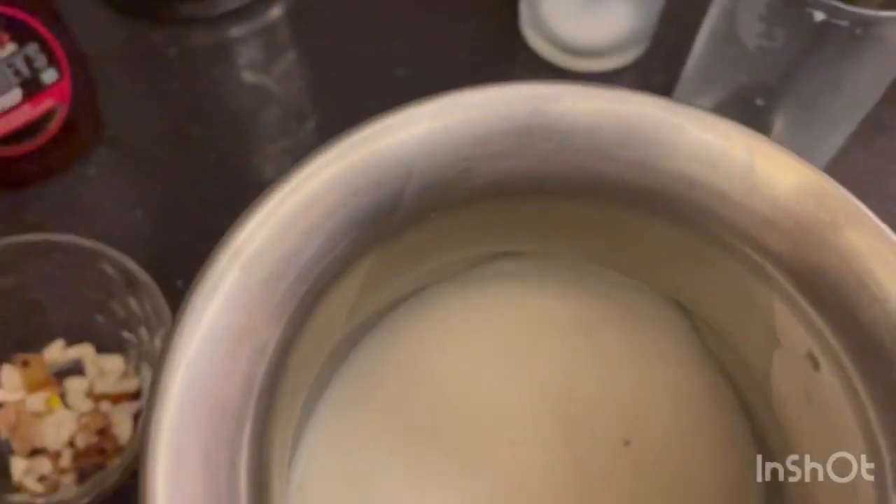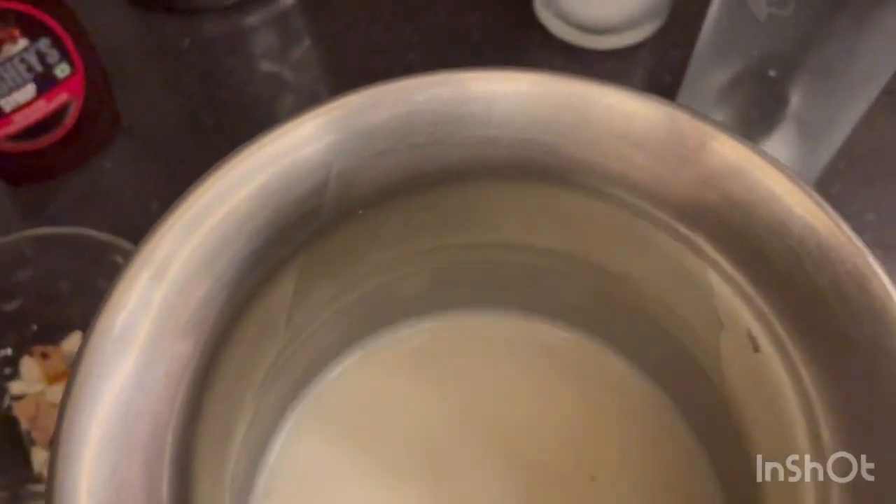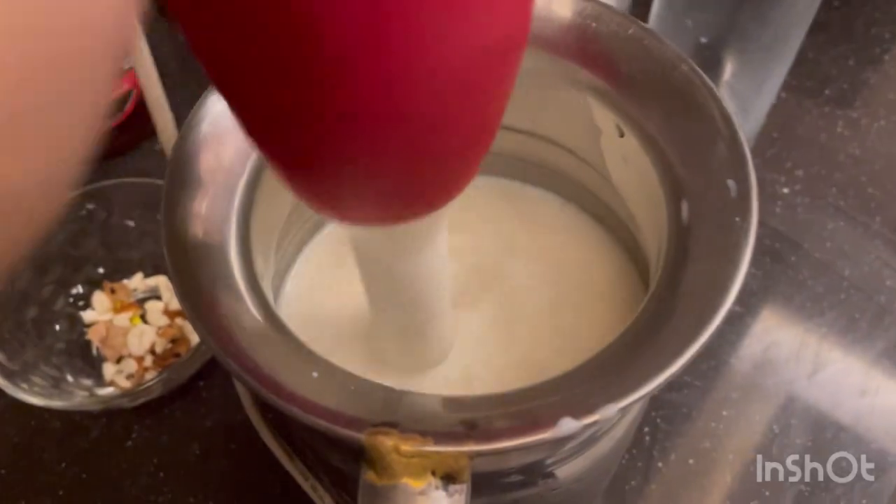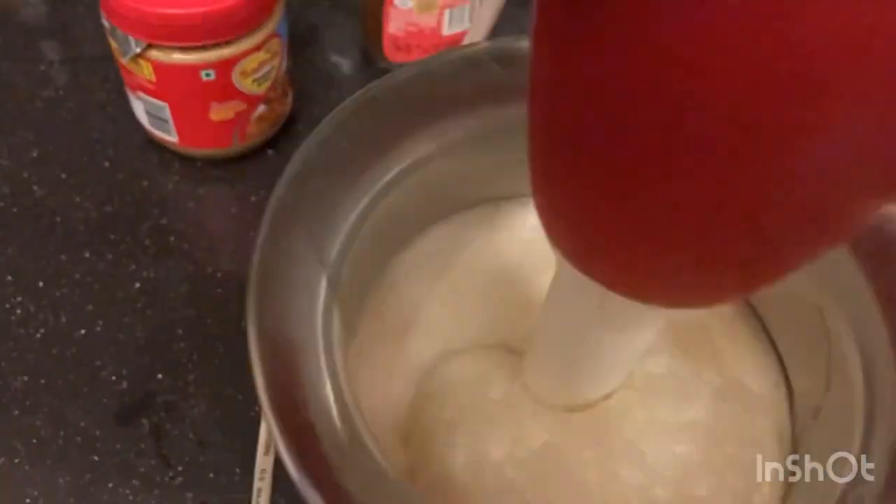I've added peanut butter, coffee, and sugar. Now what we'll do is grind it all together. I've also added some almonds into it.